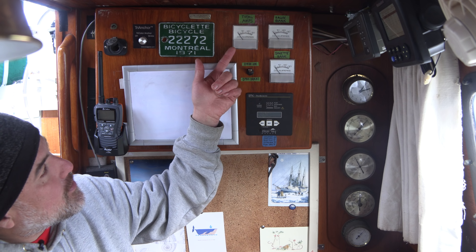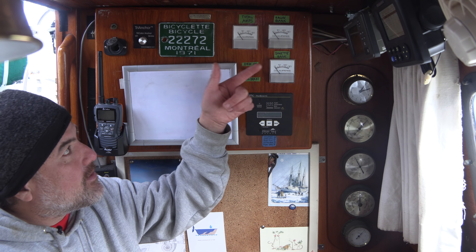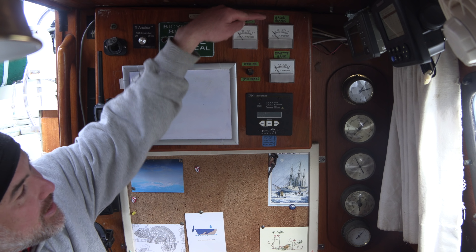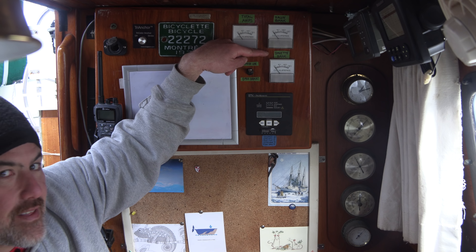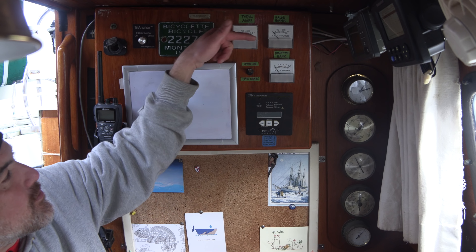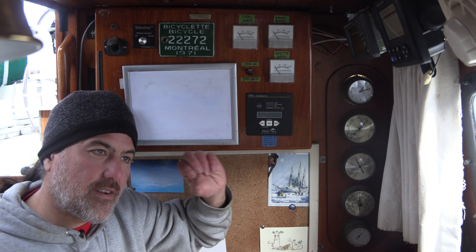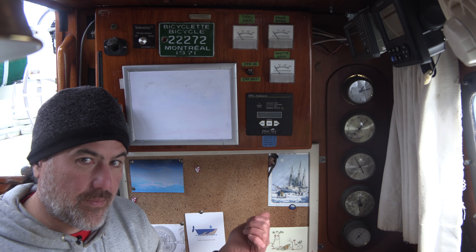This amp meter shows the total number of amps flowing from the D400 at any time. This amp meter shows how many amps are flowing to a house bank located in the salon, and this meter shows how many amps are flowing to a house bank located in the dinette. The regulator with the D400 will only charge one of these banks at a time, and if both banks are fully charged then it will divert excess energy to a dump resistor located in the engine room.